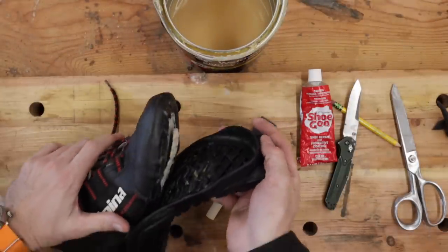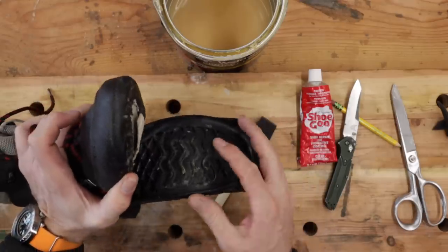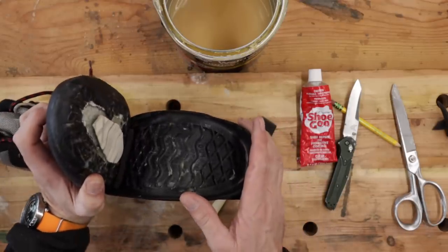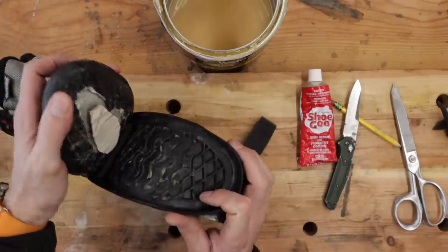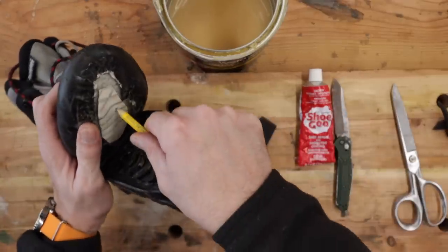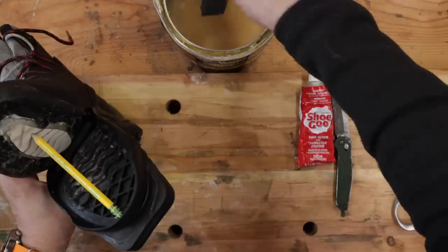What you want to do is make sure your shoe is good and warm, dry, and clean before you start. If you've got a bunch of grass and grease and stuff in there, get that all out. I cleaned this off, sprayed a little alcohol on it, and then warmed it up by the wood stove so it's actually nice and warm. Get that thing opened up the best you can — I just take a short pencil, stick it in there like that to hold the thing open.